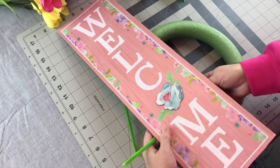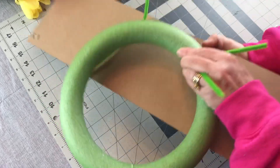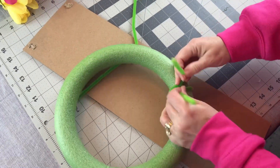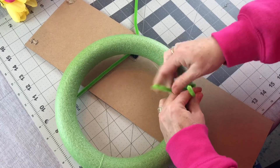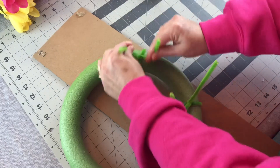This is so easy to attach your sign to your wreath. So I just line it up where I want it, take my pipe cleaners, wrap them around the foam wreath ring, go to the back, give the pipe cleaners a few twists and then I'll cut them off short and fold them down in just a little bit.